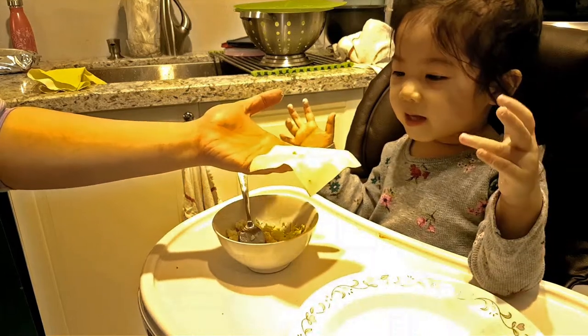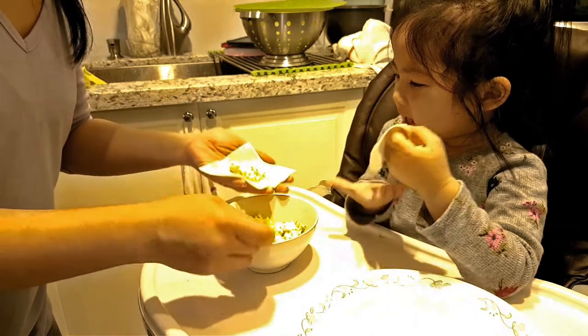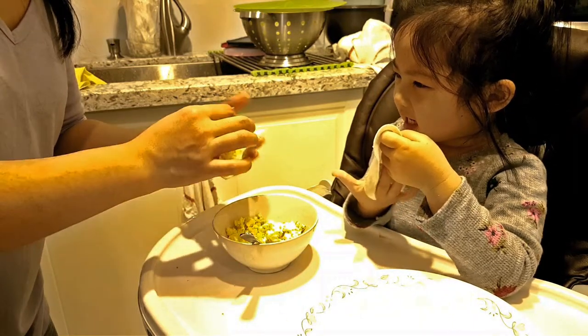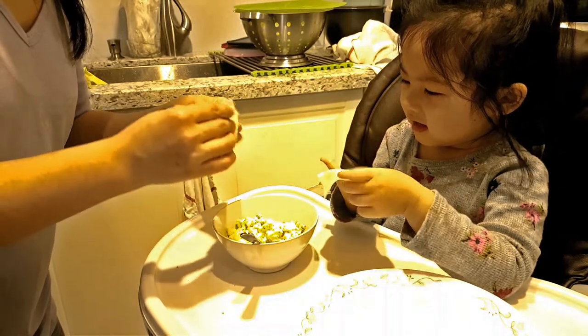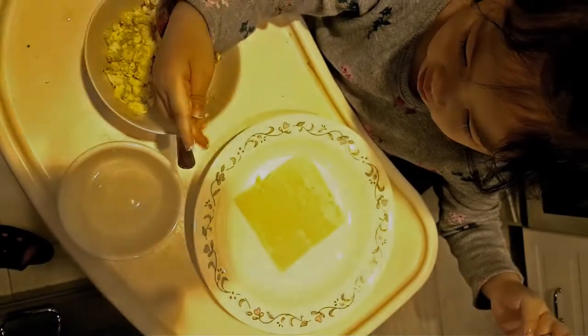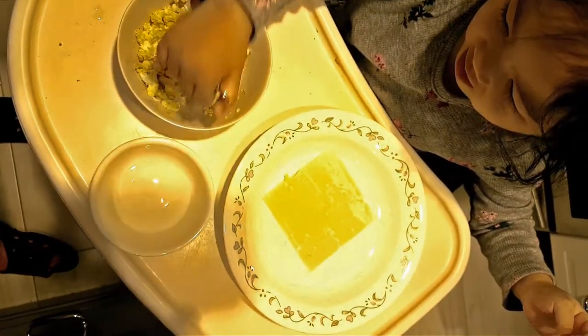Yes? Hold it. Good. You put it in your nose like that. Yeah. And then you go... one... two... three... That was very complicated. My hand is dirty. That's okay. Daddy will wash it later.